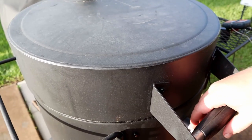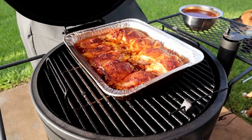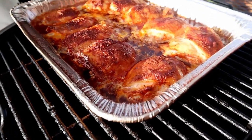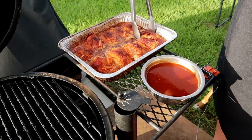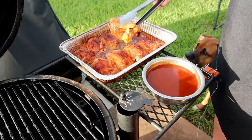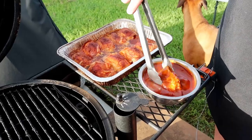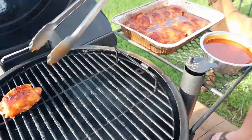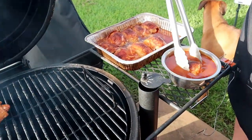All right ladies and gents, it's been about an hour. We're going to get a look at this chicken — looking freaking delicious. It's time to hit it with some sauce, then get it back on the pit. So what I'm going to do is just take this chicken, dunk it, cover it completely, get it back on the pit. I'm going to repeat this step for all of them.